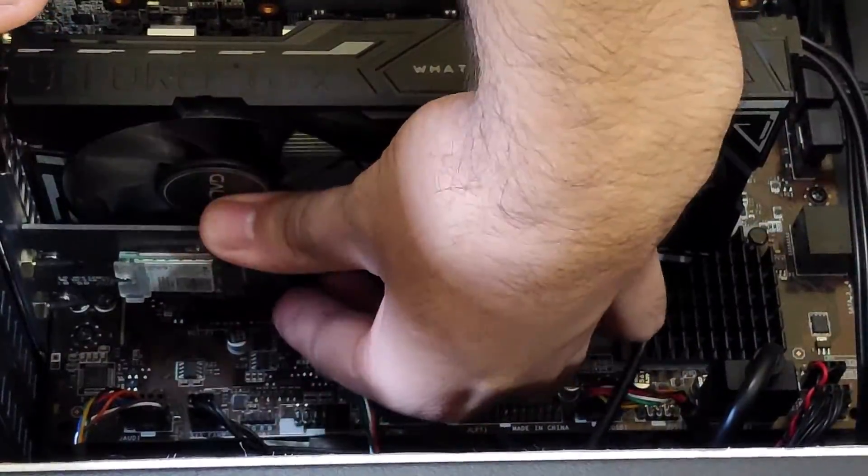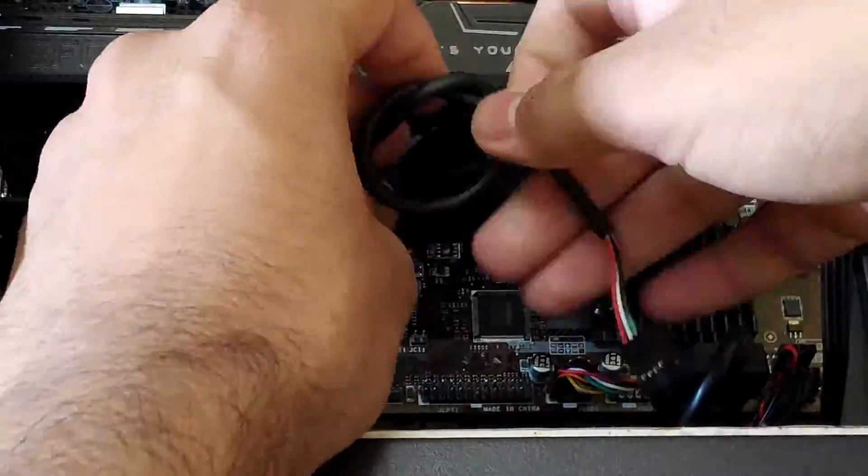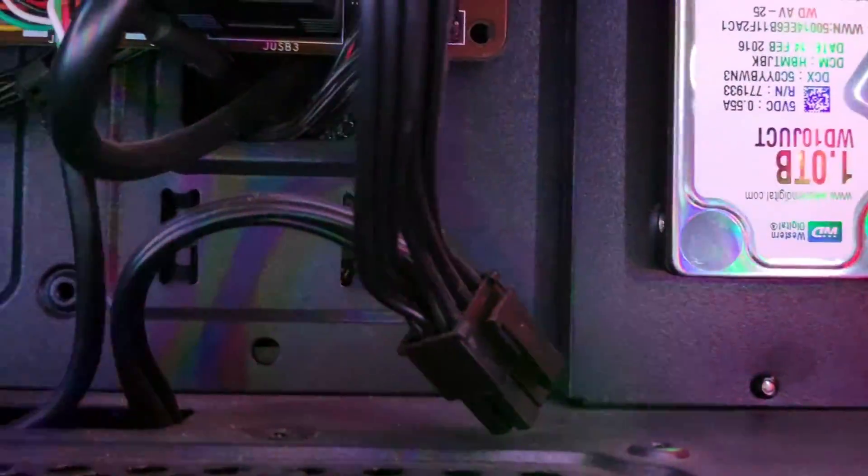You may route the cable before installing it to the 2.0 slot, or just loop it like I did.